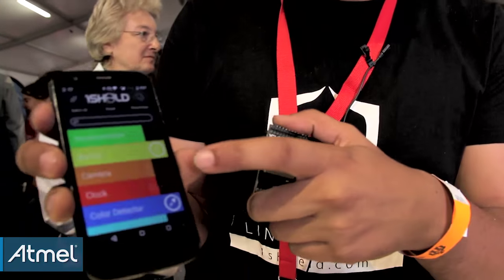Hi, my name is Amr. I'm one of the makers of OneShield. We built this board that sits on top of your Arduino and it allows you to make your smartphone act as any Arduino shield. It's coupled with a mobile app that allows you to open everything in your phone.